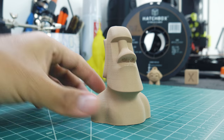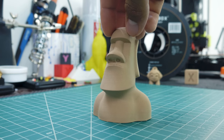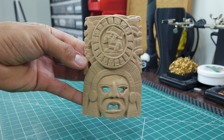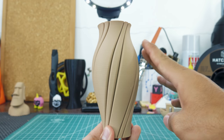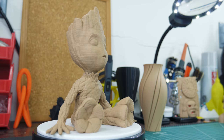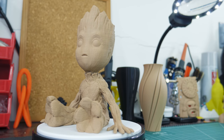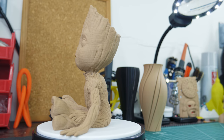First, I printed this Moai at a 0.1mm layer height with the intention of making it very smooth, and it looks awesome. Then I printed this Mayan mask, which is particularly cool because it is a scan of a real Mayan mask. I also printed this vase just to see how this filament could print, and well, it still looks kind of woody. But of course, the star of the show is the baby Groot. This tiny creature looks so adorable, and printing it out of wood simply seems right. The surface finish on this one didn't look that great, but it's not like Groot has very smooth wood skin, right?